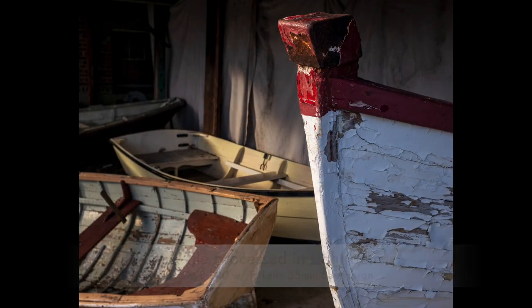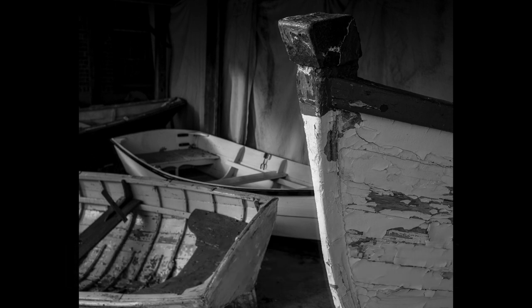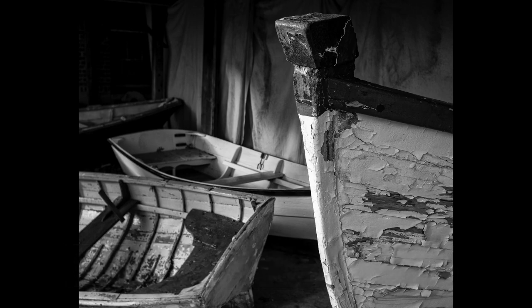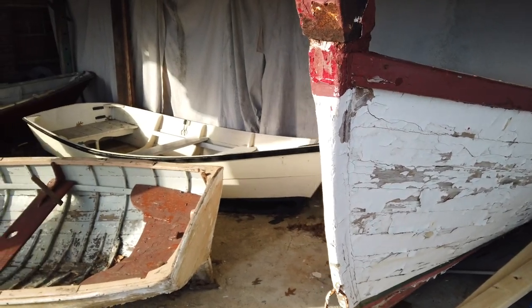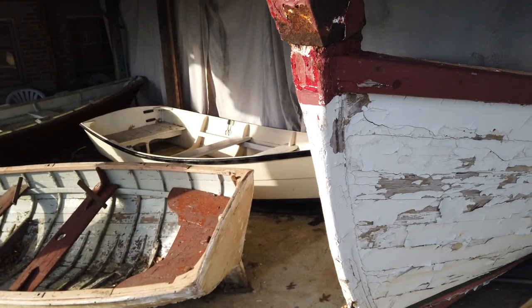I'm also shooting in black and white and RAW so that I get to see the images afterwards in both color and black and white. The exposure here for these images is between f/8 and f/11, somewhere around 1/125 or 1/250 — I can't remember exactly. But boy, it's been fun. These juxtapositions of the dinghies are awesome. I've got some great compositions going on with this bow and the other dinghies — it's outstanding.